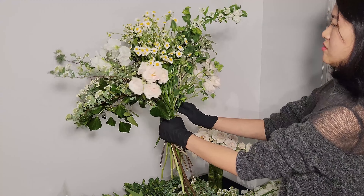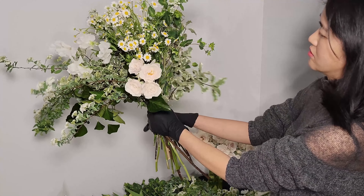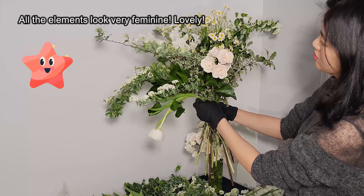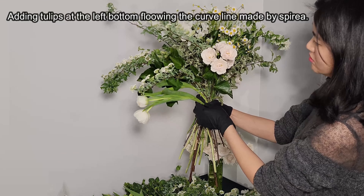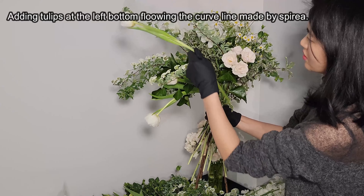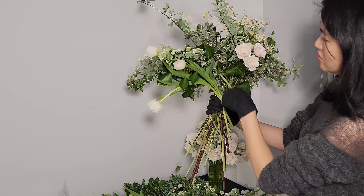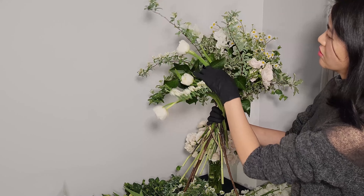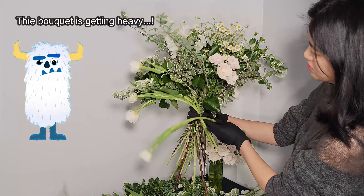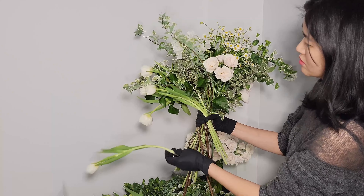Chamomile is such a spring flower even though it blooms in late springtime. It just reminds me of spring, just like daffodils. Majolica Spray Rose was added at the right bottom. This arrangement was inspired by the gracefully bloomed and curved line of Asperia. I wanted to emphasize their cascading shapes, so I placed them at the left, right, and at the top. Along with the cascading lines, bush ivy and pittosporum were placed.